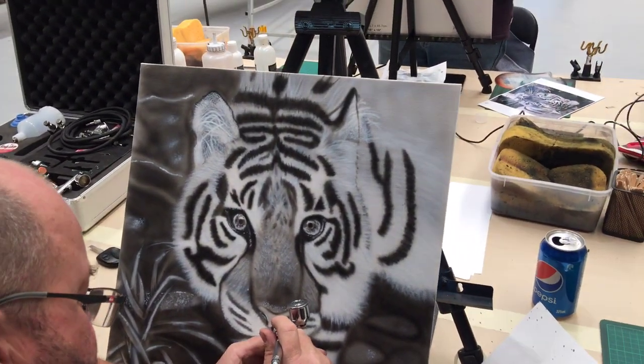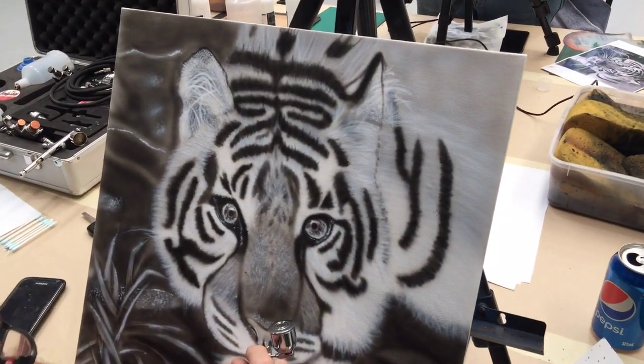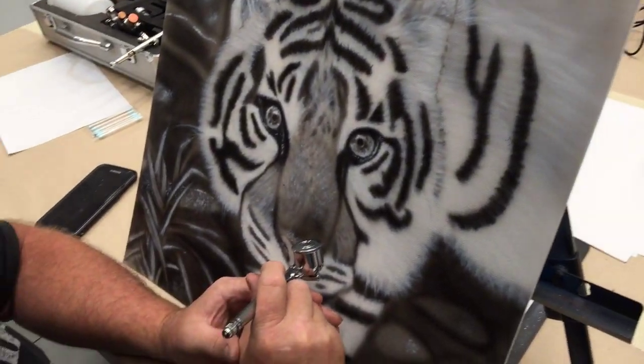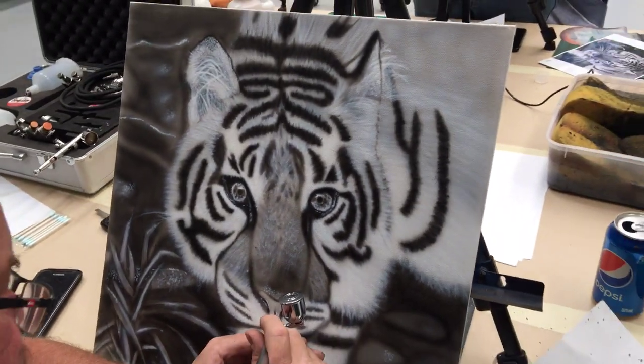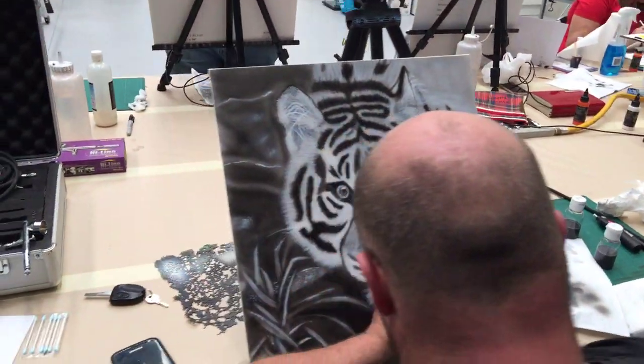Scott's is coming along very nicely as well. He's already done lots of the white and progressed quite a bit with his black. Trying to get his dagger strokes nice and neat and add in the texturing, but doing a very good job — he's got a good chance of finishing.